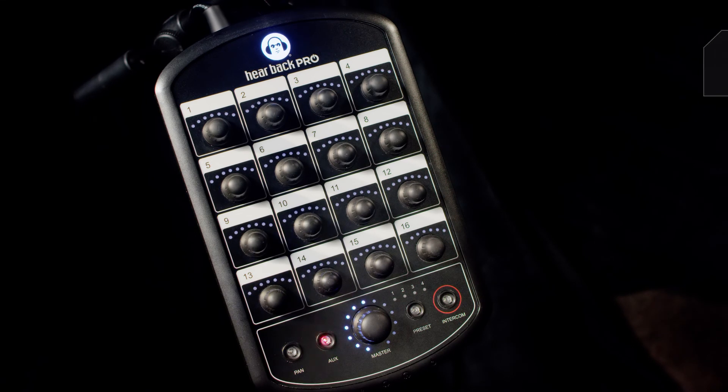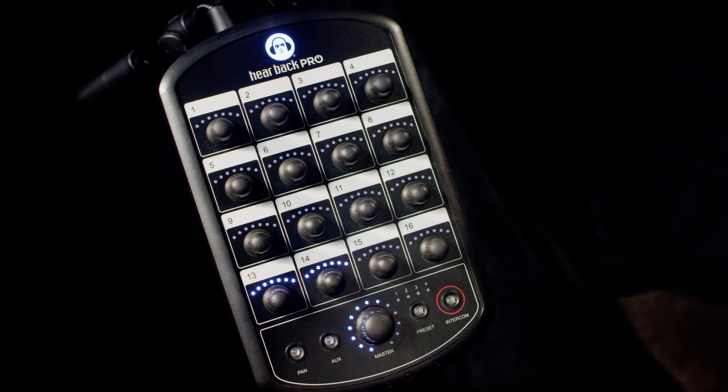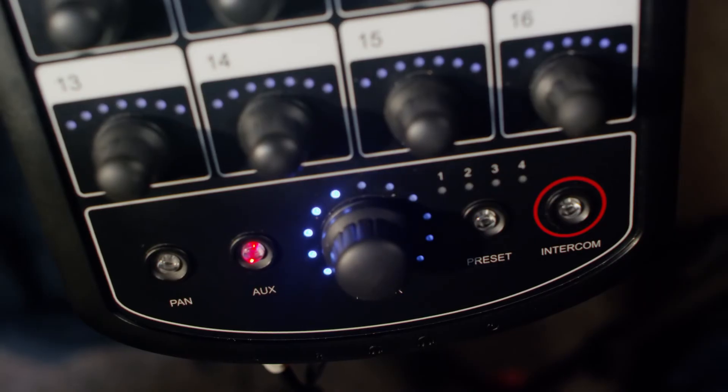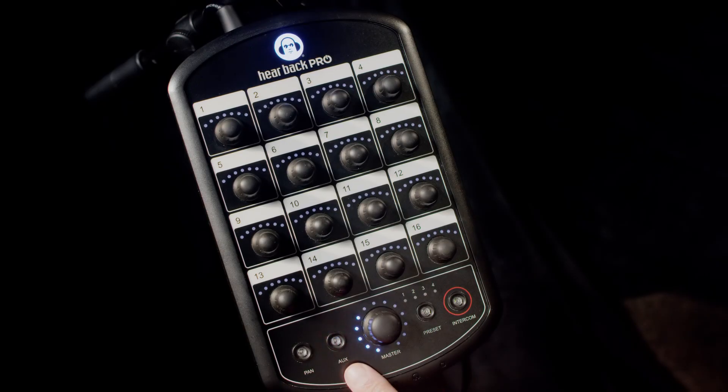The LEDs above each channel indicate that there is an audio signal present. A level meter is displayed using LEDs around the master knob. It shows the current RMS level of the mix bus.